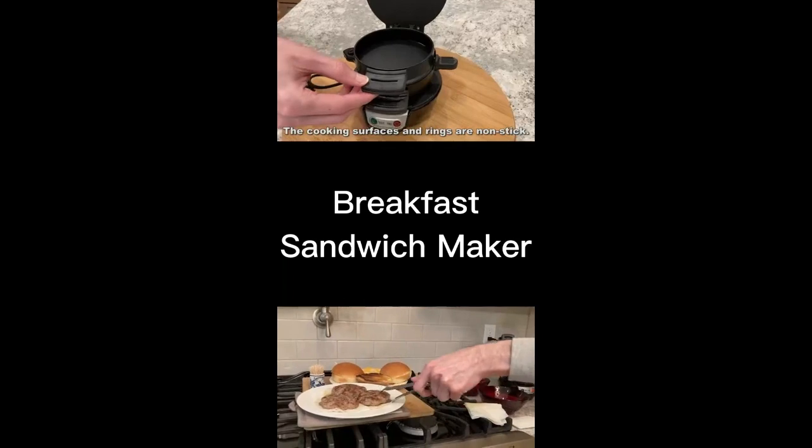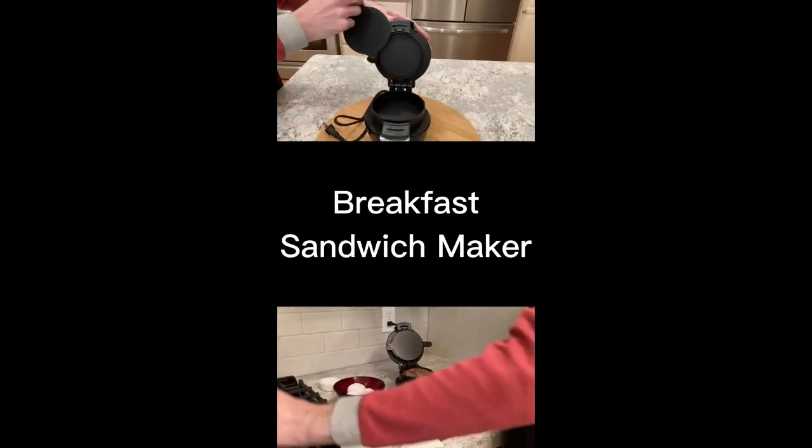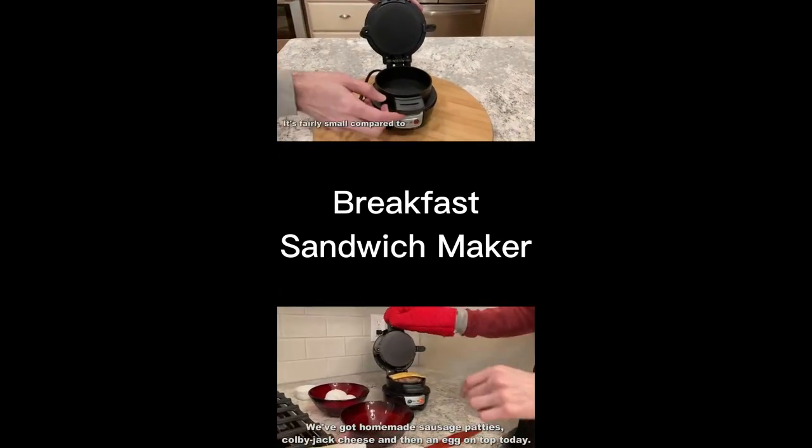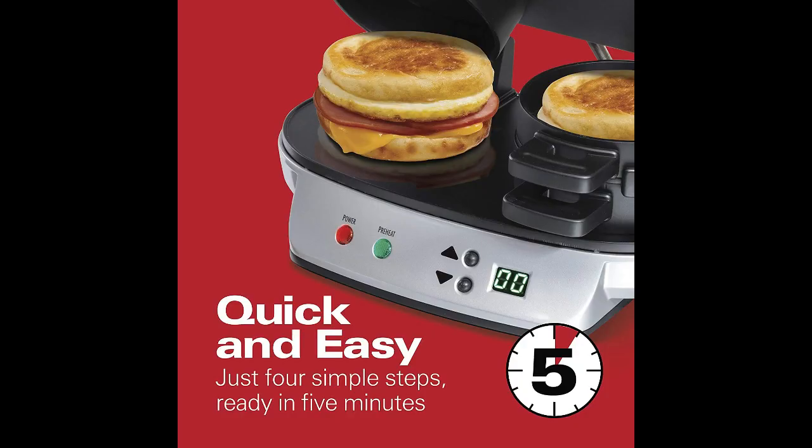Create a custom sandwich that satisfies your cravings. From classic combinations to unique creations, the Hamilton Beach Dual Breakfast Sandwich Maker lets you experiment and indulge in your favorite flavors.